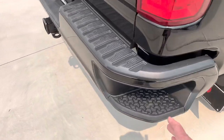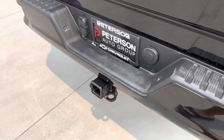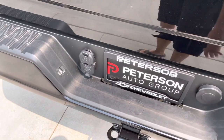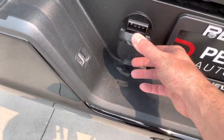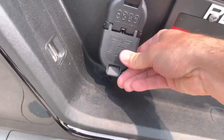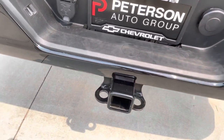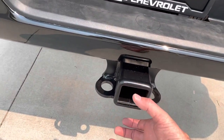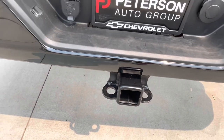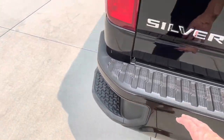In the back we have blacked-out bumpers with a footstep built in. I bought this from Peterson Chevrolet in Boise, Idaho — they were good to work with. It doesn't have the trailer camera hookup, but it has your four-pin and seven-pin connections, a spare tire, and it comes with the larger receiver plus a sleeve to fit standard two-inch receiver bars. I thought that was a nice touch.